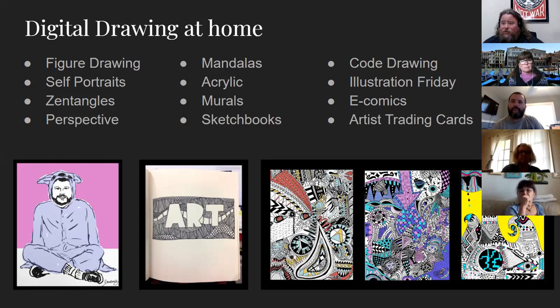We'll also talk a little bit about code drawing. Illustration Friday is a free resource put out by illustrators — every week they give you a theme, everyone shares their drawings and comments, both professional illustrators and amateurs. E-comics is a really good one — my students love doing comics, and telling a story with drawing is always helpful. And of course, artist trading cards. When in doubt, just make a bunch of gifts for other people — make your small artist trading cards and share them. It's a good way to connect in this weird new world.